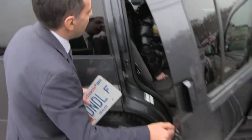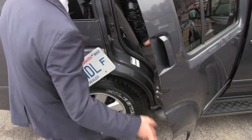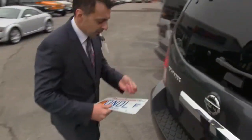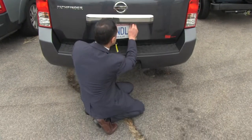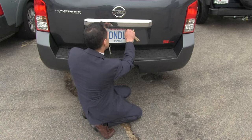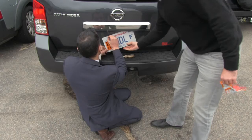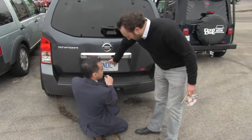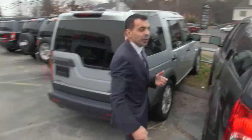One thing I want to show you, Vito — here's the child locks. So if you have the kids in the back and you're worried about them opening the door, you can put on the locks. Coming over. The plate is going on. Alright, let's start up the car. I'm going to get in the car and I'm going to start selling from the center forward.